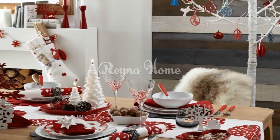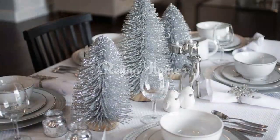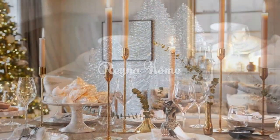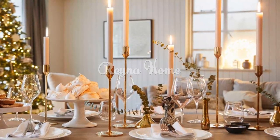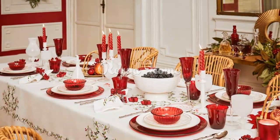Magical lighting accents. Twinkling fairy lights: weave delicate strands of fairy lights through the centerpiece or around the table settings, creating a magical starlit atmosphere that enchants your guests. Crystal chandeliers and candelabras: hang a sparkling chandelier or incorporate candelabras with dripping candles, adding a touch of opulence and sophistication to your Christmas dining experience.